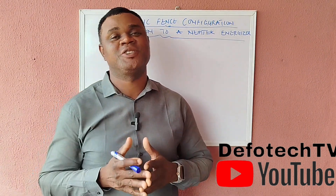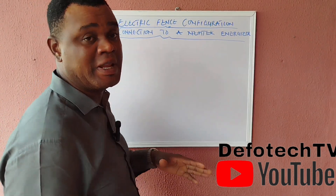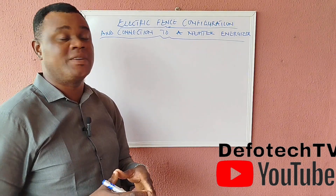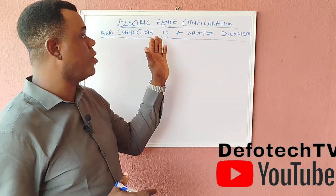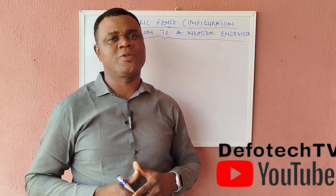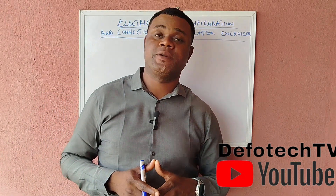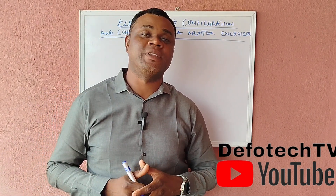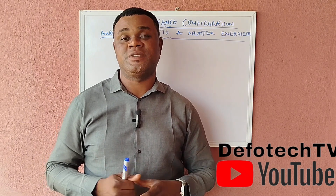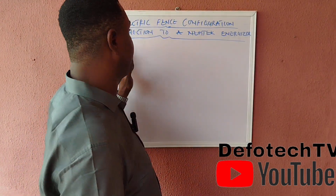Good afternoon, welcome to another edition of our online class. Today's topic is almost like a remix — it's an old topic I've talked about before, but I've been getting feedback that the audio wasn't audible enough, and I really apologize for that. To all subscribers, I want to say thank you for your support and the messages of appreciation — I really do appreciate it, I'm not taking it for granted at all.